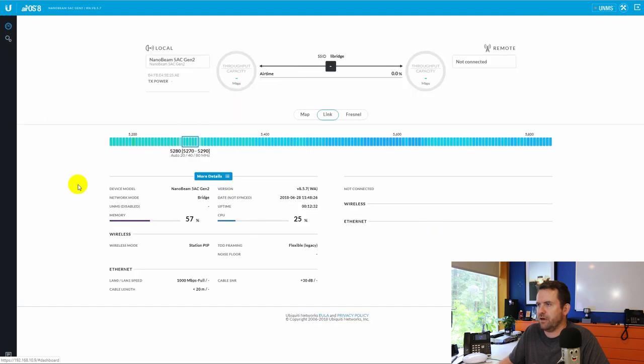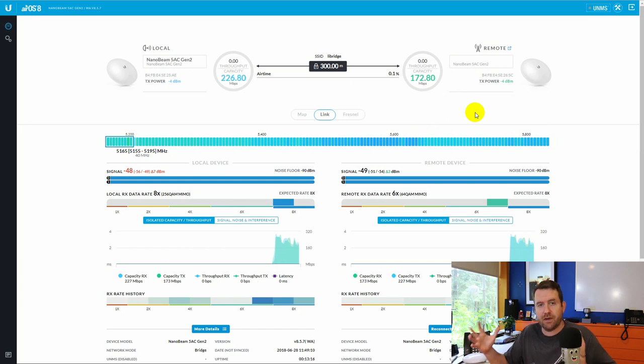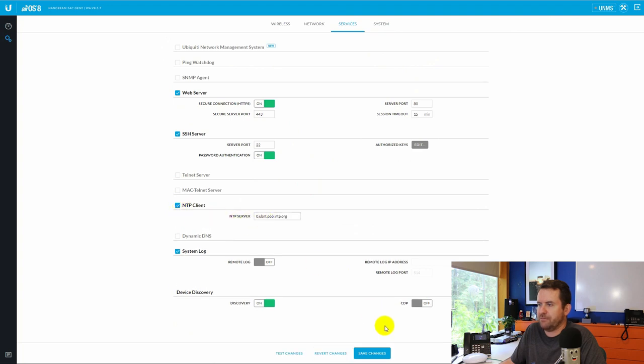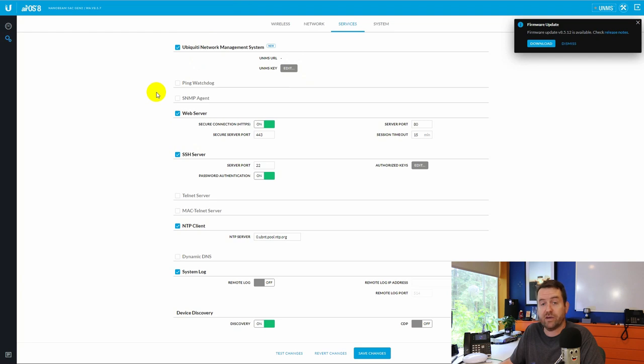Clicking back on the dashboard — it is now connected. At this distance it should be a little better in the field, but we're getting about 200 to 250 megabits per second. I'd like to see about 300 or so in the field. Now a couple more miscellaneous items: we're going to come over to system, name the device, and turn on check for updates so it checks periodically. Save those changes. Then we pop over to services and enable NTP — you do have to have NTP for UNMS to work properly. Save that change. Then we come over to UNMS, grab the UNMS URL, and add this device to UNMS. The UNMS key is in. We hit save changes.